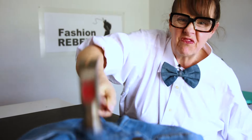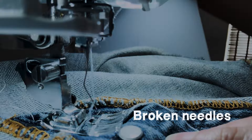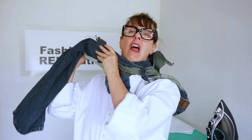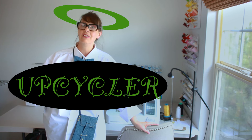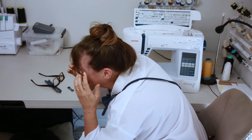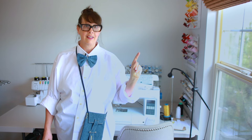Sewing denim — blisters on your hands, frayed edges, and broken needles. Do you know all the things that can go wrong when you're working with denim? But then how can you call yourself an upcycler if you don't know how to sew it? You are going to earn the title.